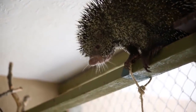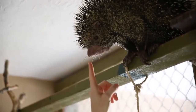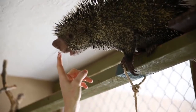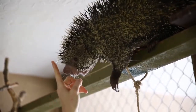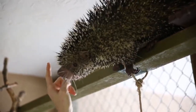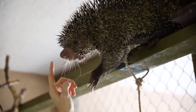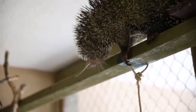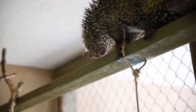Bing! What do you think? Good boy, buddy. I know.